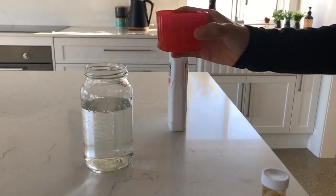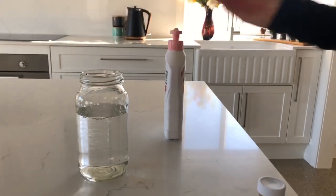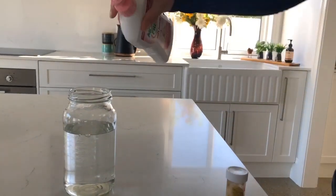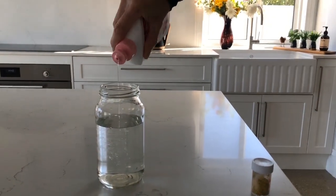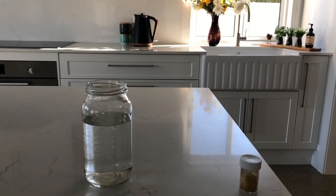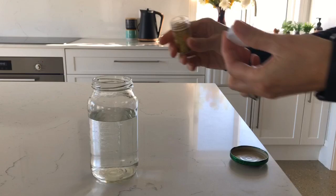Then put one teaspoon of vinegar into the water jar. Next put a teaspoon of dishwashing liquid into the water jar. Next add a little bit of glitter to the water jar.